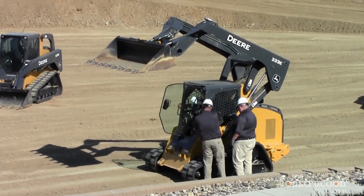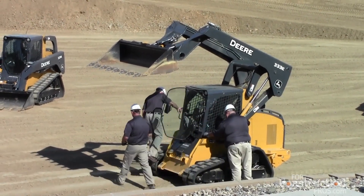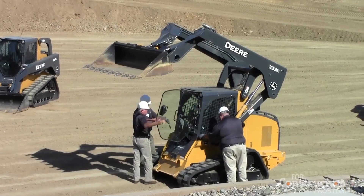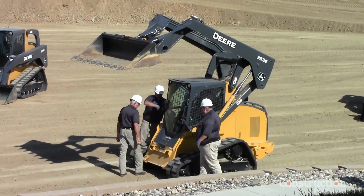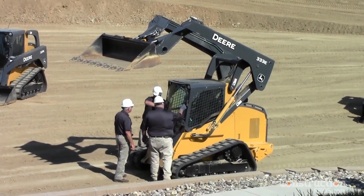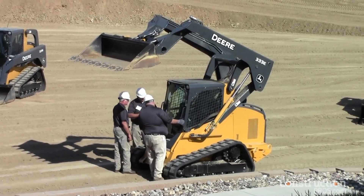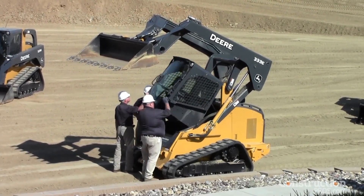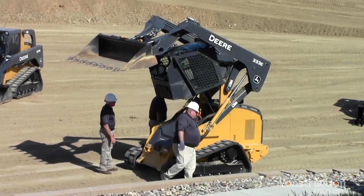Now we're going to pull only two 18-millimeter bolts and roll that cab back very quickly. There are no real daily service items under the cab, but it's nice if you've got an O-ring or a hose that needs replacing — you're not paying a mechanic just to get to it. It's very easy: two bolts and that cab will roll right back, out of the way.